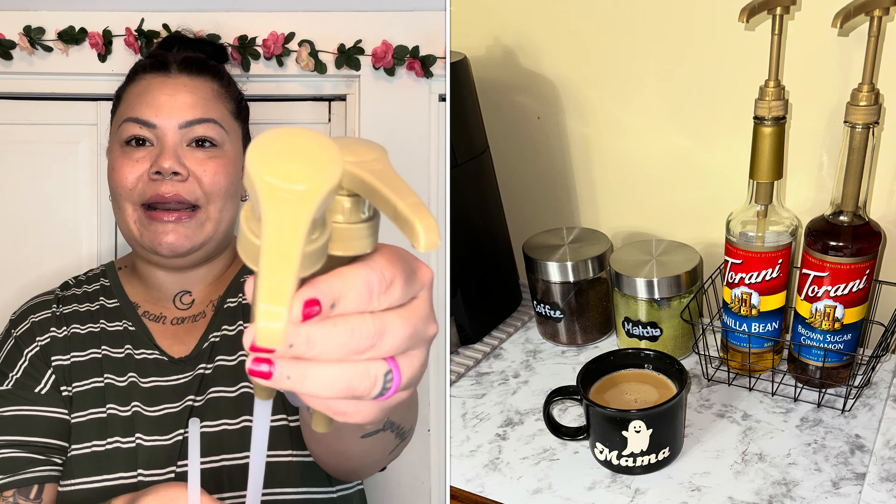Speaking of coffee, I also picked up a two-pack of coffee syrup pumps. These specifically work with Torani syrups — the big bottles you find at TJ Maxx, Marshalls, and HomeGoods. I recently got a big bottle of vanilla syrup and thought it'd be so much easier with a pump to control how much goes in my coffee. I worked at Starbucks for several years, and this looks like an amazing pump — it literally looks like it's from the syrup brand itself. I went with the two-pack for now, but they have bigger packs available.